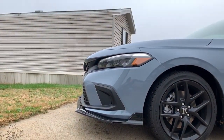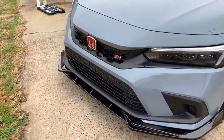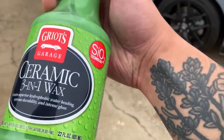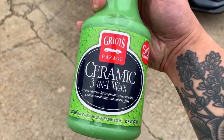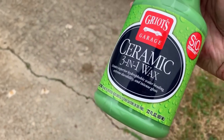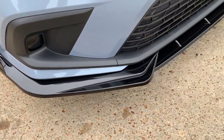Looking mighty good — my trailer's dirty, but the car looks great. I hit it with Griot's Garage; I YouTubed good ceramic waxes and a lot of people recommend this one, so I had to give it a try.